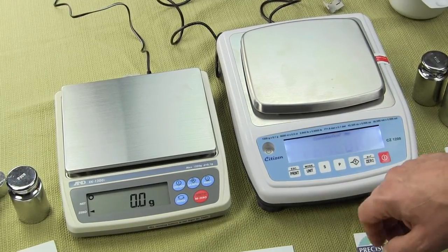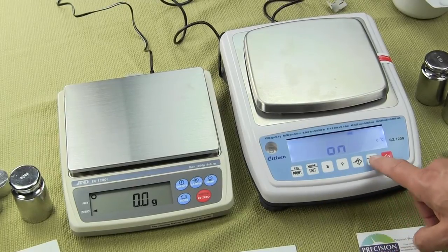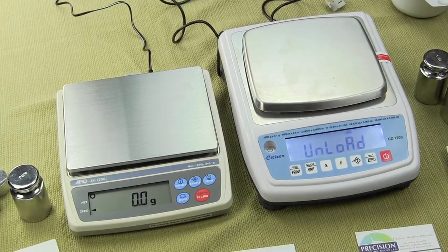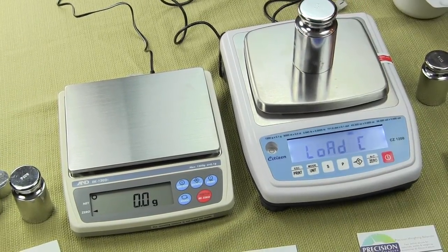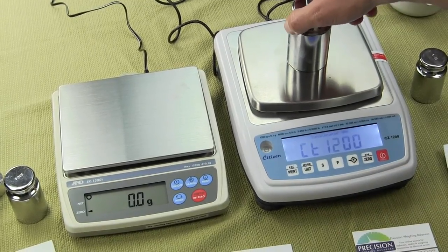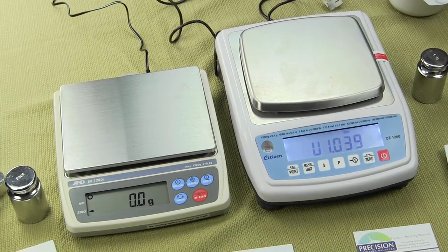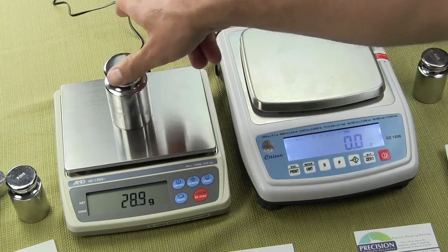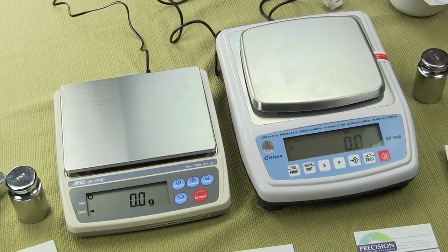Let's calibrate the Citizen one more time the right way. Unload the scale, the zero stores the zero reference, then place the one-kilogram mass on the platform. It says 'pass,' remove it, does the countdown, and that's it. Now one kilogram reads one kilogram on both scales. Both scales are very precise once you do the calibration correctly.